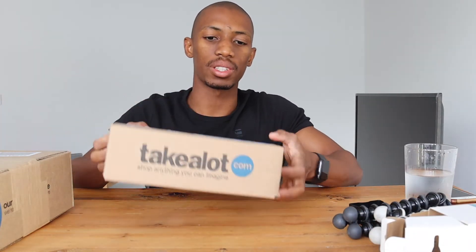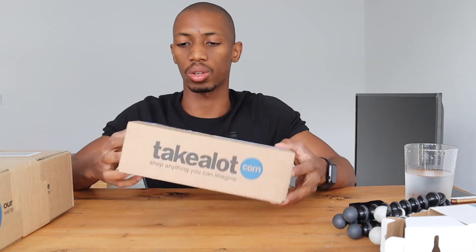If you want to get this GorillaPod, they also have it on Takealot. I just preferred going in person to see it before buying.